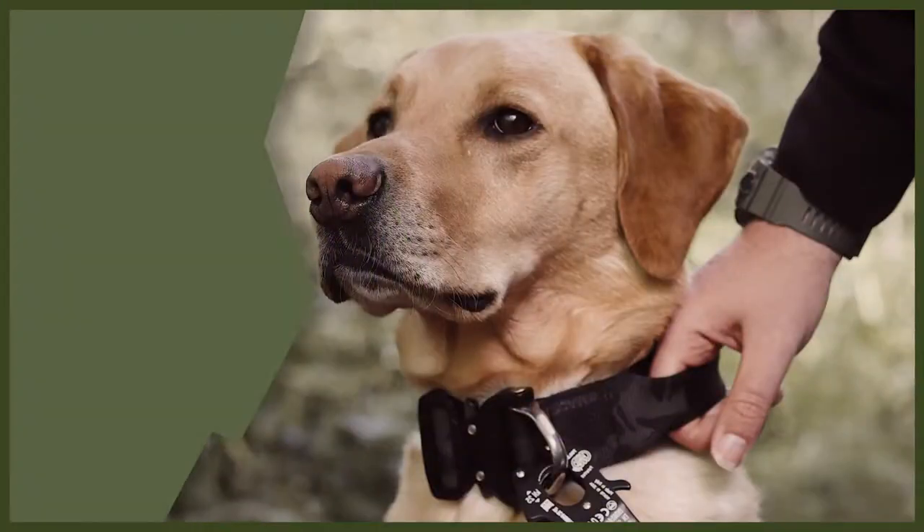Hey guys and welcome back to Fenrir. We are going to be doing a webinar today all about how to tire out your dog. Tiring out your dog is really important and it's going to help you because it will stop them being destructive in the house, stop their bored behaviour, and make them a very good dog for you. So without further ado, let's jump into my top three tips on how to tire your dog out.